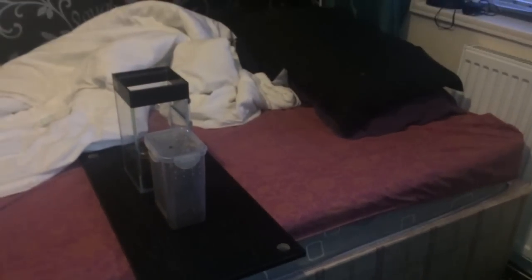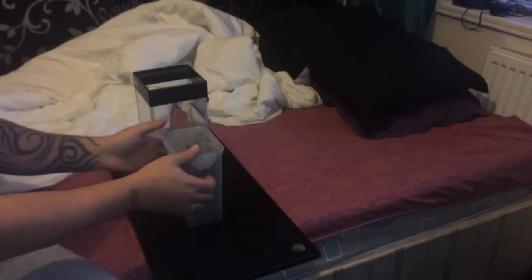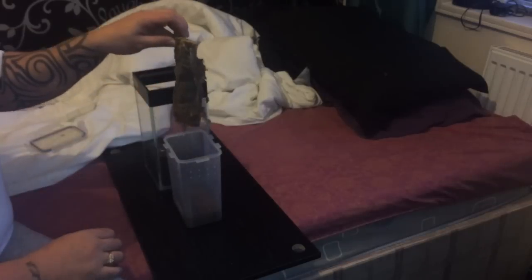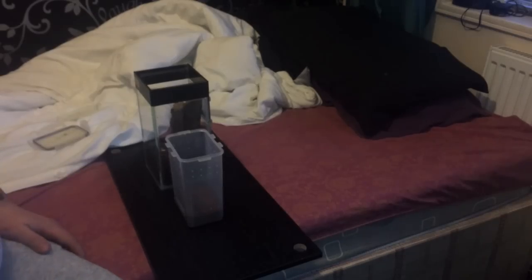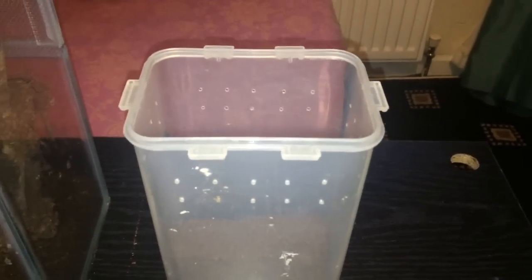I hope you can all see perfectly fine. There we go everyone. What I'll do is just slowly pick up the cork bark and put it inside there like that. I'll just double-check the tarantula's not inside the tub — and it isn't. So that's about the easiest way you can possibly do it. These tubs are okay for slings, but as they get to around about two to two and a half inches, it's best to rehouse. And there are the two just there.